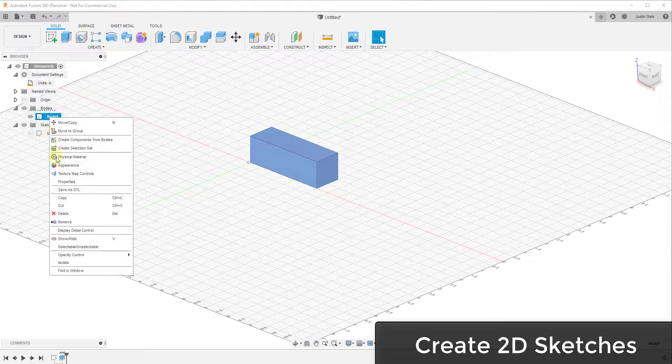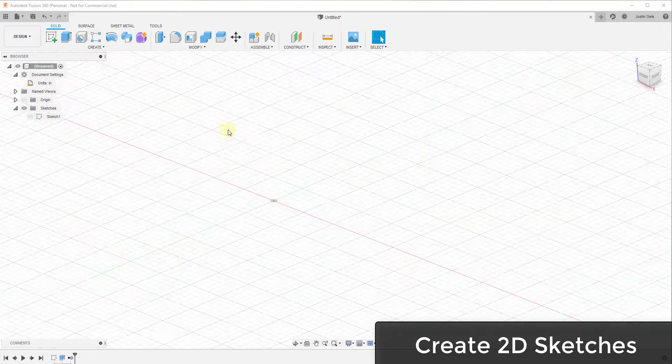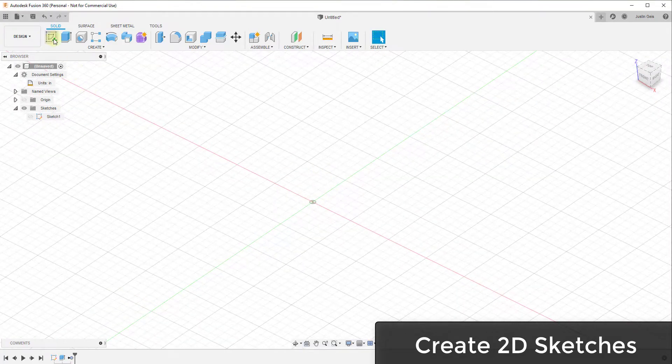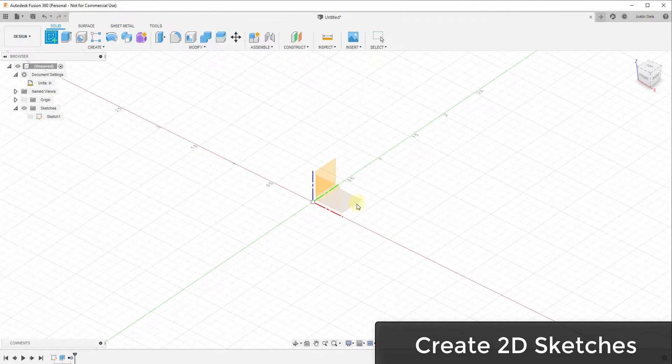I'm going to remove this body — right-click and remove it — so let's start with a simple example. Let's say we wanted to create just an extruded piece of wood with a certain length, say 24 inches. The way we would do that is to start by creating a sketch. If you click on the create sketch button, that allows you to create a two-dimensional profile of what that board looks like.